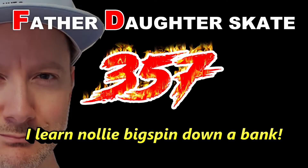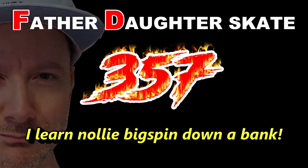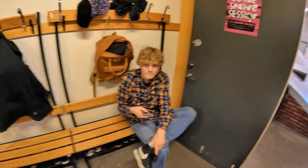Father-daughter skate 357. Arvid learned nollie-big-spin down a bank, and now I'm going to learn that too. He just did a nollie-big-spin down the small bank over there, and I'm going to learn it now.